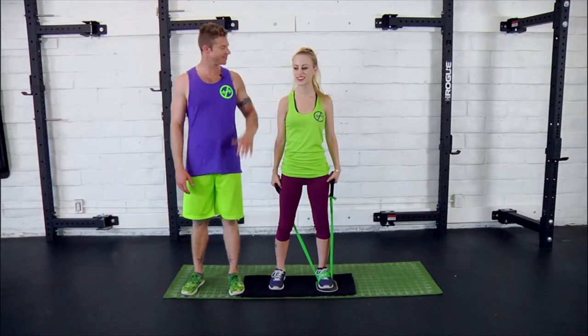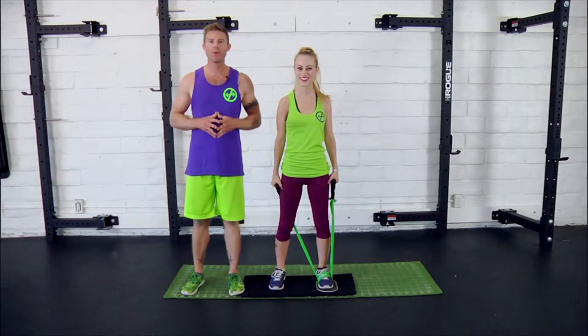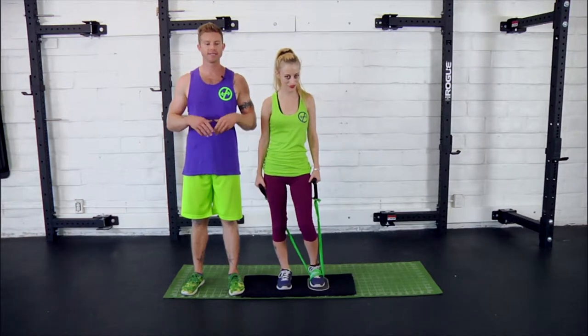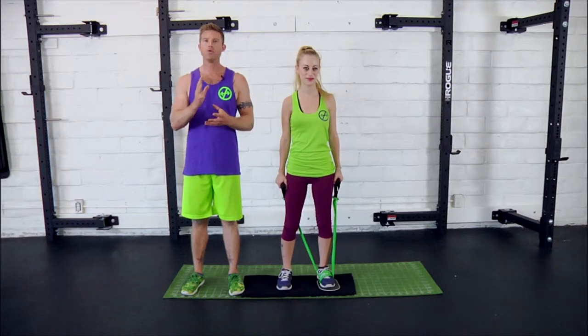Dustin Conrad with Bands & Body here today with Danny, and today we're going to be demoing the slider series. The intention of the slider series is to enhance the ability to control and move the leg under constant resistance.